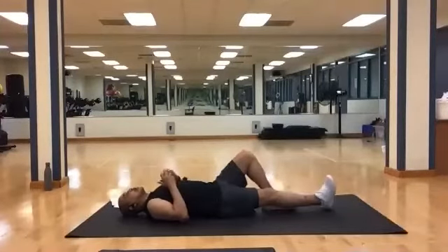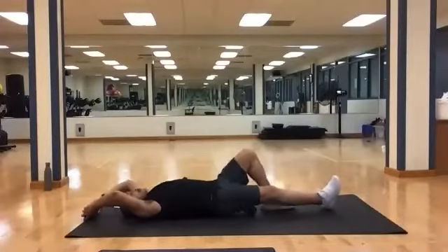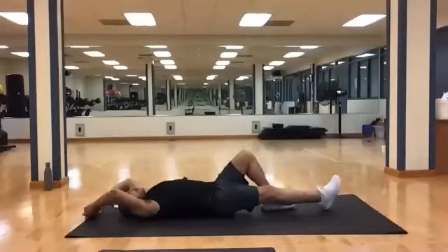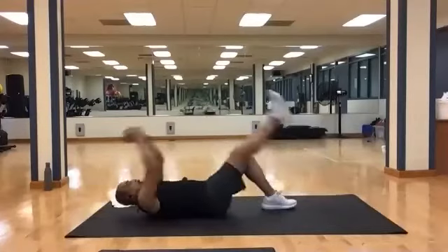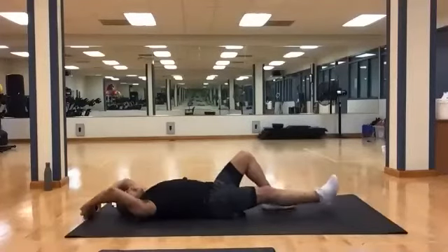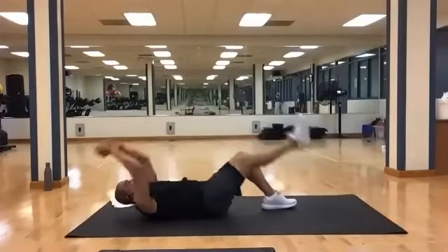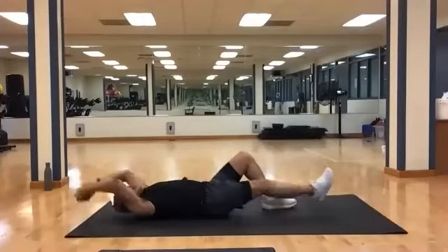Take one leg and put it out straight. Bring the weight over your head. You're going to lift the straight leg up, meet it with the weight, and back. You have 15 to do, then we'll switch legs. Ready? And one, two, three, four, five, six, seven, eight, nine, ten, eleven, twelve, thirteen, fourteen, and fifteen.